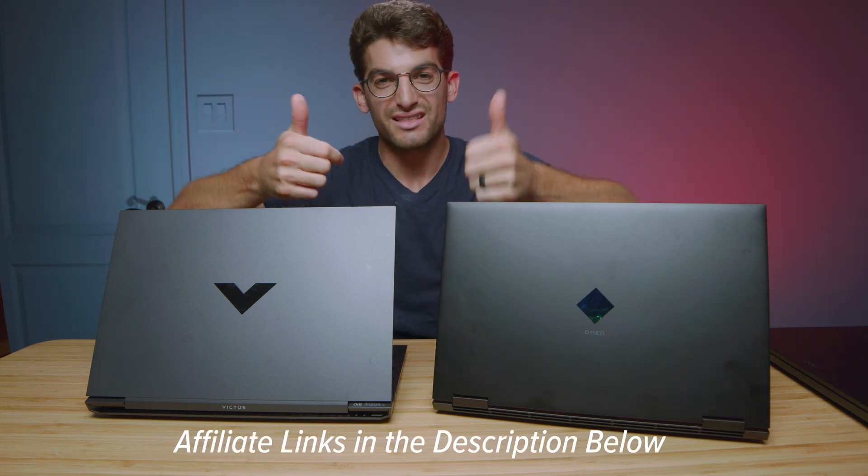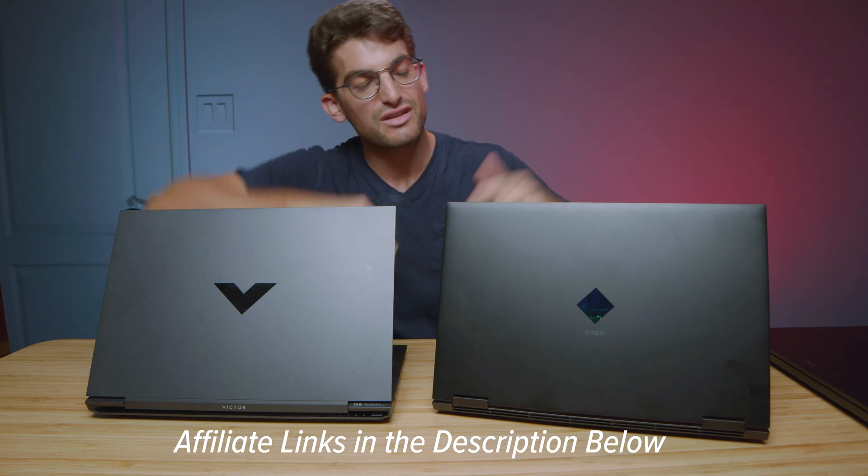Links are in the description if you're ready to make a purchase. Likes if this video has brought you some value, and subscribe if you don't want to miss out on future uploads. I'll see you in the next one.